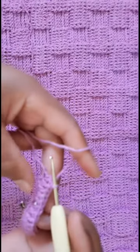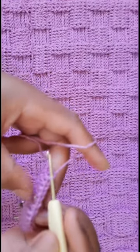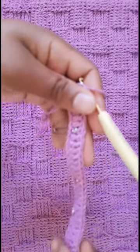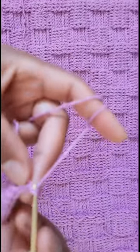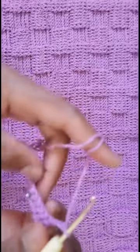At the end, the first pair is 6 double crochets: 1, 2, 3, 4, 5, and 6. The other pair is 9, then 6, then 9. To start our pattern, you're going to chain 3 and turn your work.